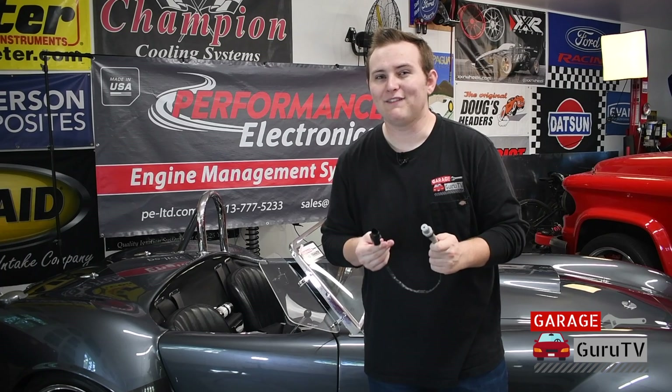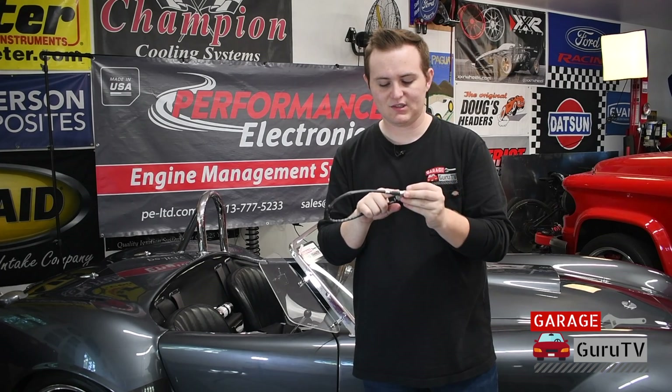The best way to determine if you have a Wideband or a Narrowband O2 sensor in your vehicle is to check how many wires are coming out of your O2 sensors. If it's four wires, it's a Narrowband O2 sensor. And if it's six wires, you're lucky — you already have a Wideband O2 sensor.